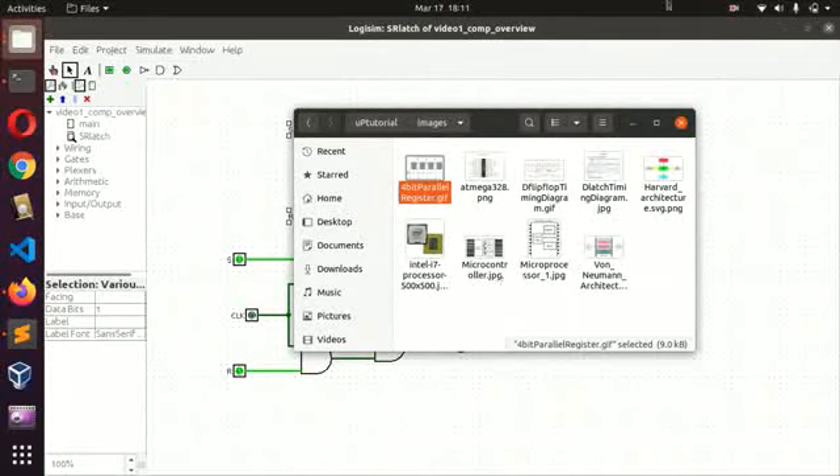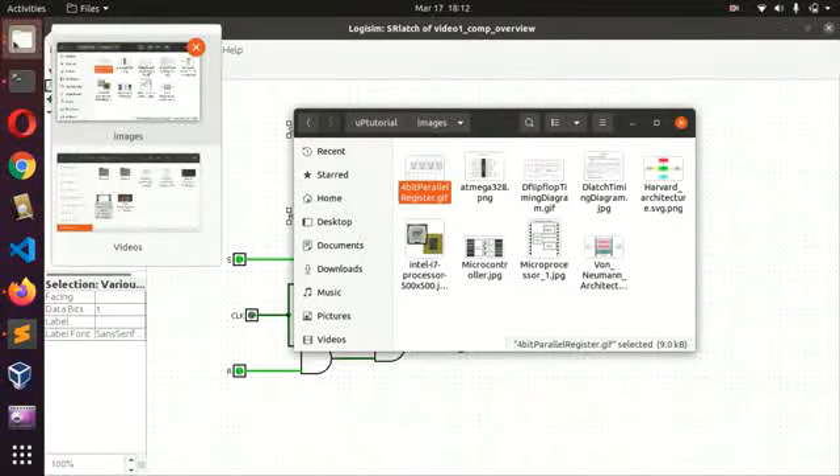The next thing I would like to talk about is the control unit. Let me say a little about the control unit so that you can get something clear here.